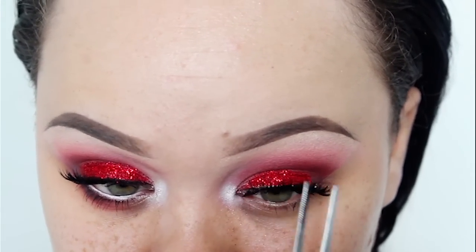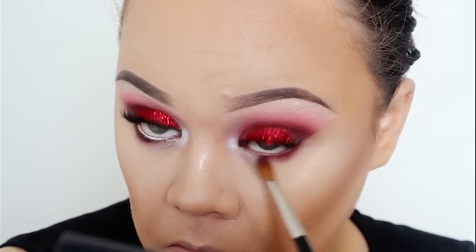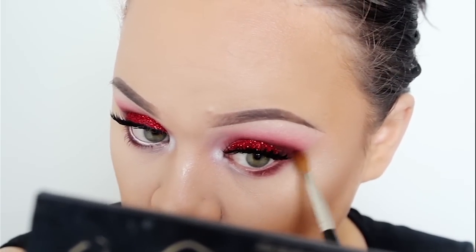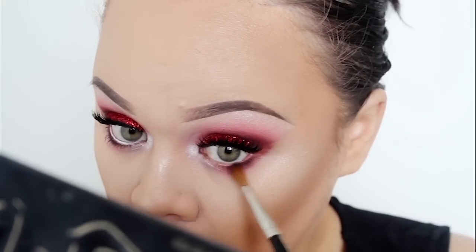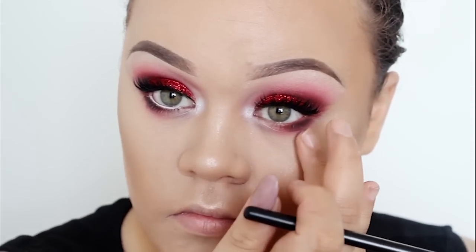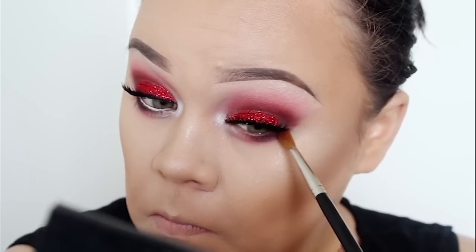Now I'm going to go in with a bit of Makeup Geek's Eyeshadow in Embedded, which we used earlier, and buff that along my bottom lash line. Then I'm going to apply a bit of the black eyeshadow from my Kat Von D palette, focusing on the outer half of my bottom lash line, and just smudge it in and blend it out.